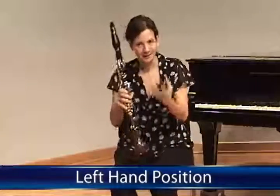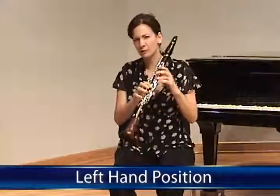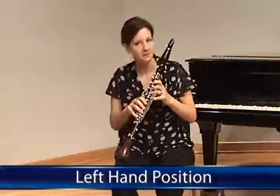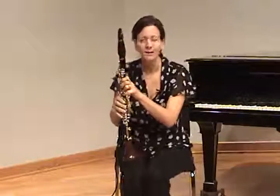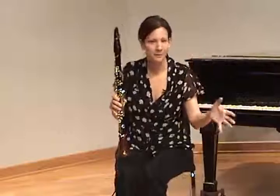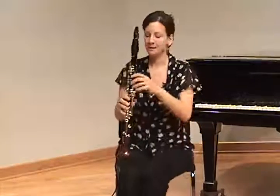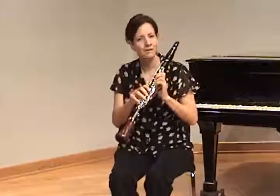Another element of the clarinet that is external and easy to see, and will have a big effect on playing — technical playing especially — is hand position. There are some really big things to watch for that are very common. You'll see these in students in fifth grade all the way up, unfortunately, into high school if it's not caught early on. If they can be corrected early, it will make playing the clarinet much easier.